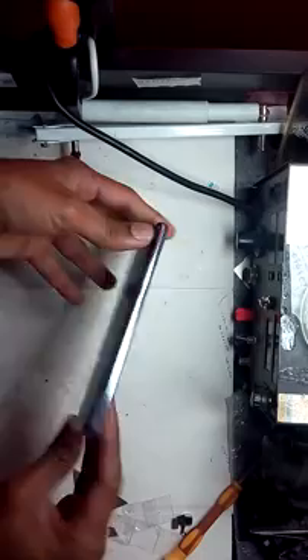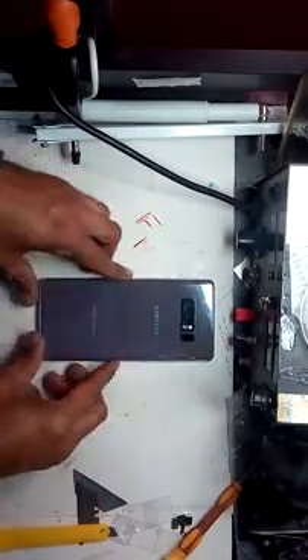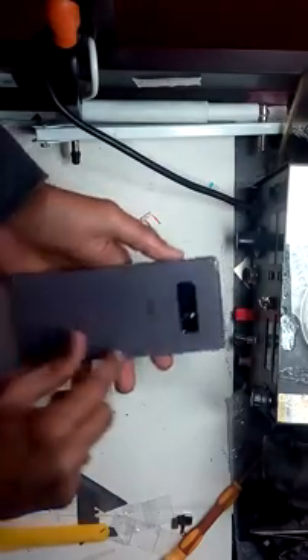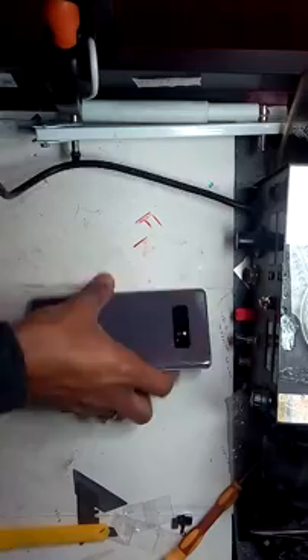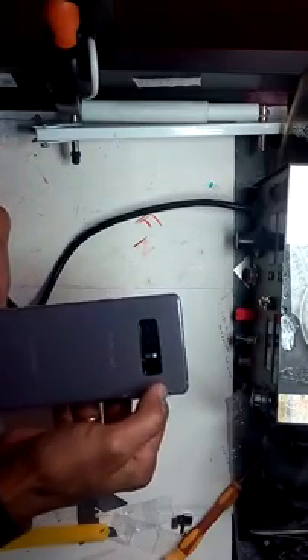Let's start. First of all, open the back - the back is slightly glued and you have to remove the glue down the side, so you have to give it a little bit of heat. Be careful about the right hand side, there is a fingerprint flex over here.